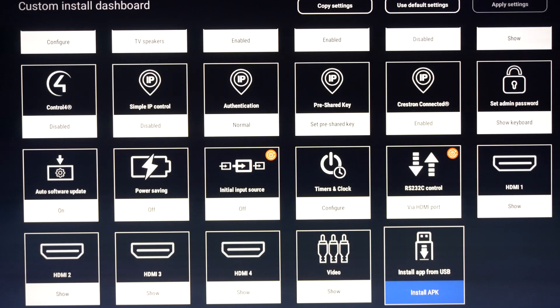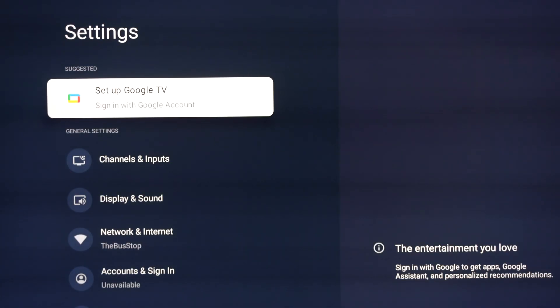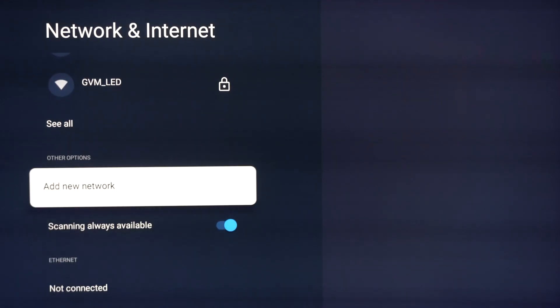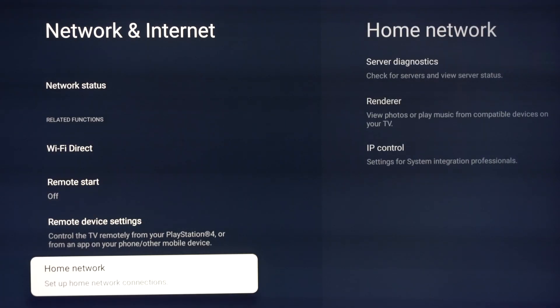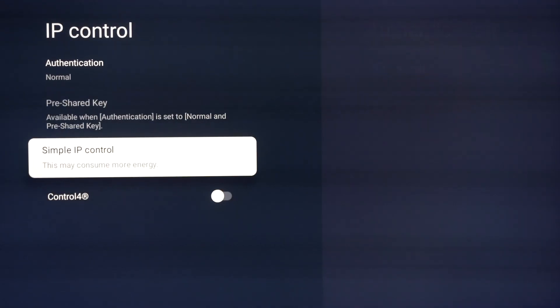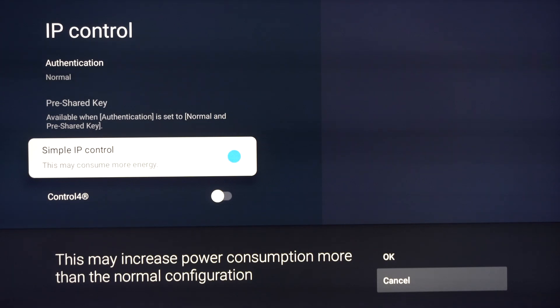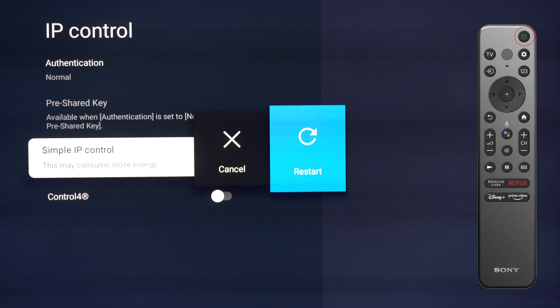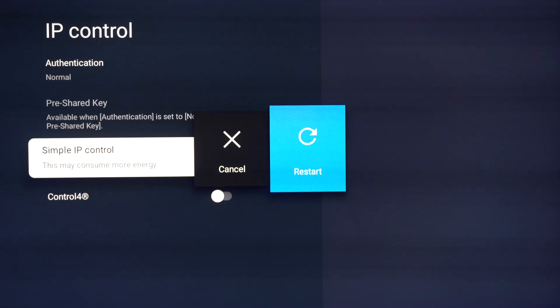Now what we need to do is enable Simple IP Control. I'm going to click that wrench button again and go back into settings. From settings, I'm going to select home network — going to network and internet, scroll to the right, and go to home network, which is all the way down at the bottom. I'm going to scroll to the right and select IP control. I'm going to check Simple IP Control and make sure that it's turned on. It's going to say this may increase power consumption — that's perfectly fine for what we're going to be using this for. Once we've done this, we're at a point where we have to reboot the television. Press and hold the power button until it comes up with a restart option — it takes about three seconds. We're going to click that restart button.